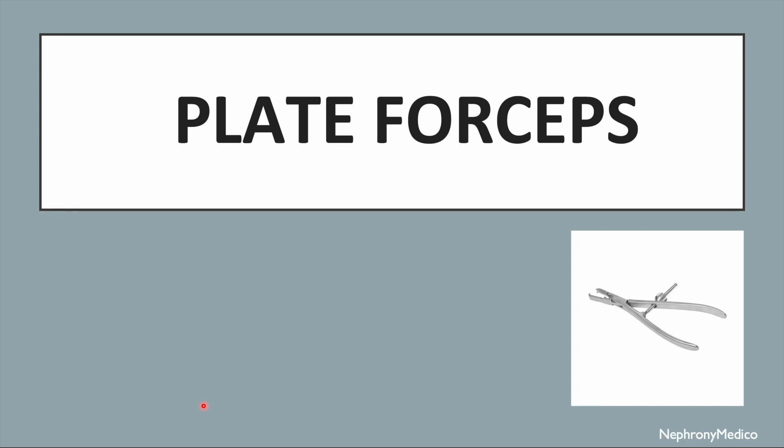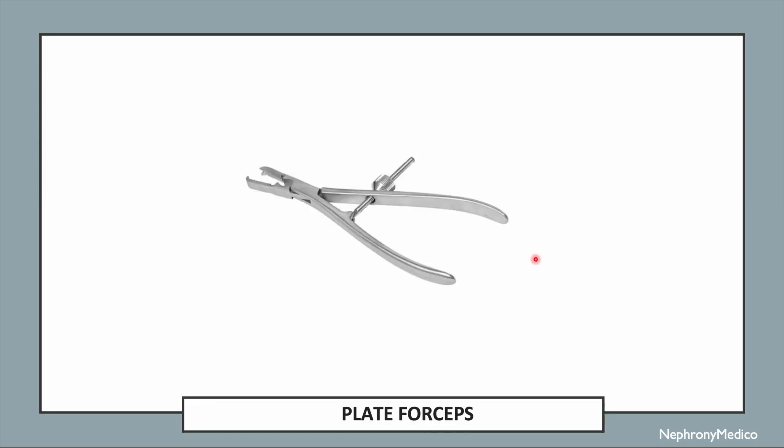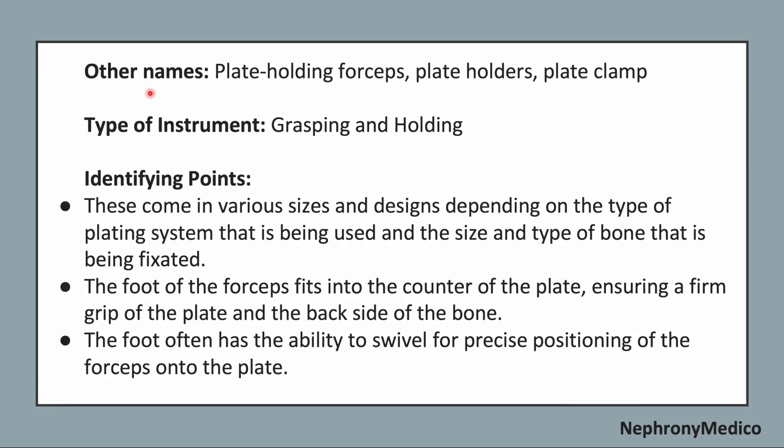Let's talk about plate forceps. This is a picture showing plate forceps. The other name of this instrument is plate holding forceps, plate holders, or plate clamp. It is a grasping and holding type of instrument.